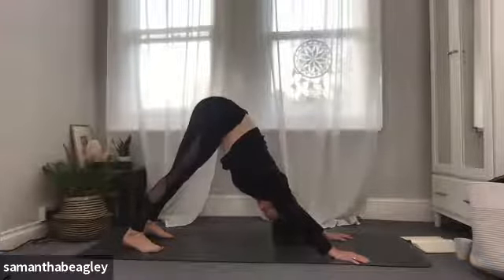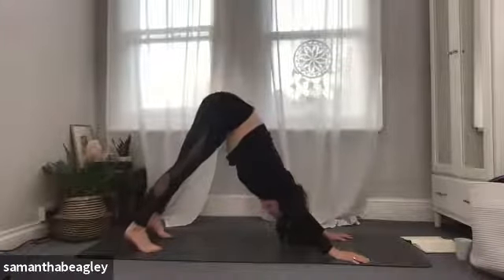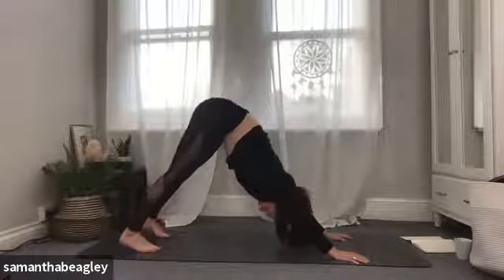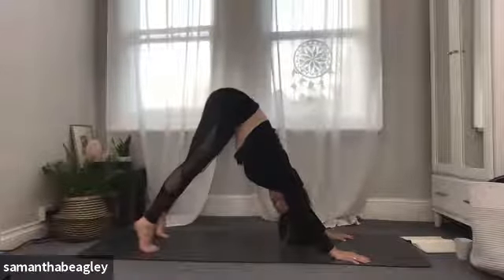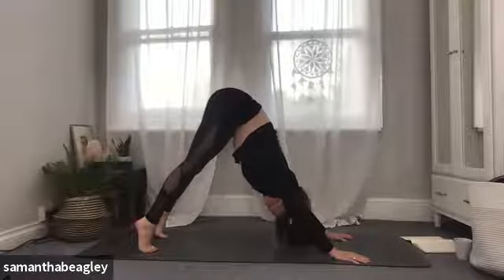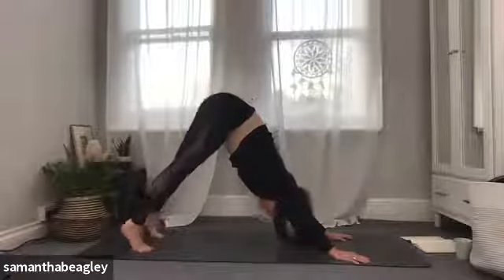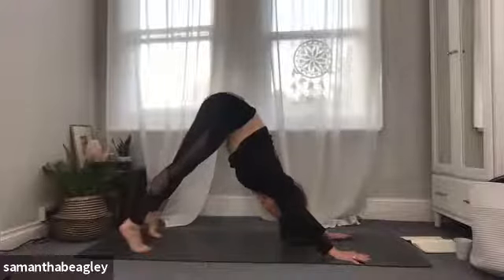Take a nice deep breath in, and exhale. Start to raise up onto your heels — feel that pulse through the hamstrings and the calves — and lower. Really good one if you've got tight hamstrings and calves. Lift and lower, lift and lower, really feeling yourself stretching the back of your leg. Give me one more — lift, really indulge, and lower.